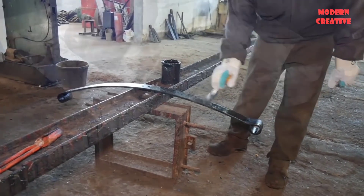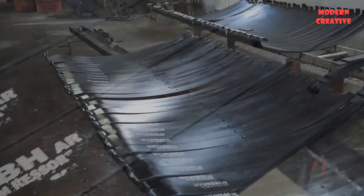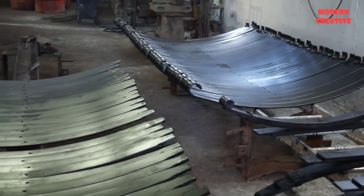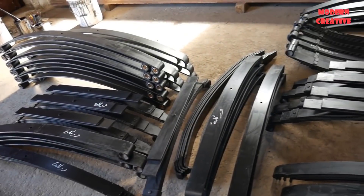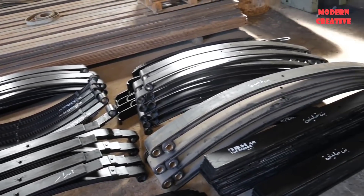Finally, the leaves will be coated with antirust and color paint. After the coating dries, the leaf springs will be shipped and delivered to the customer.